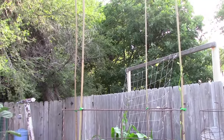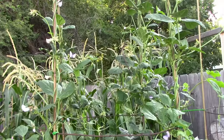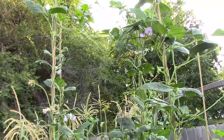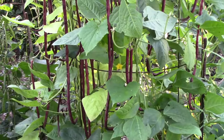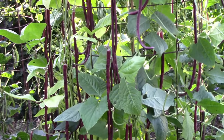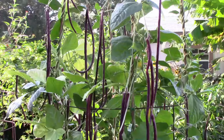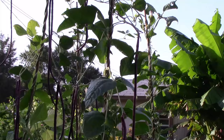Last year I grew them in my five-foot-tall homemade tomato cages and I added bamboo at the top of the cages so they would have more room to grow, and they still ended up going to the top of the bamboo. Long beans are great for growing a lot of food in a small amount of space, which is one big advantage to vertical gardening. And harvesting from a trellis is also a lot easier than bending over to pick bush beans.